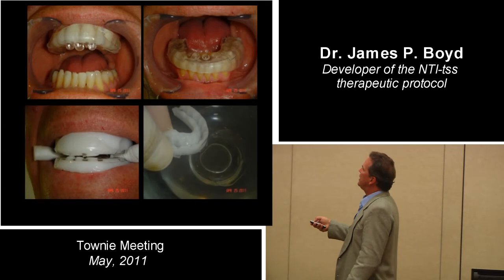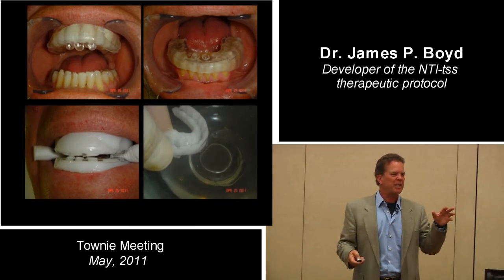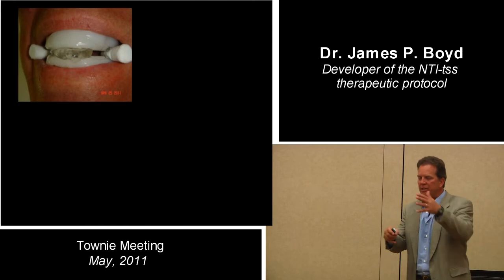You dip this thing — that surface — in hot water so that material becomes sticky. You take a blob of thermoplastic and now the upper anterior external is sticky, and so is the lower.